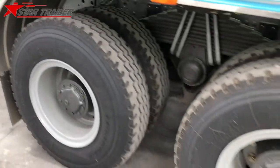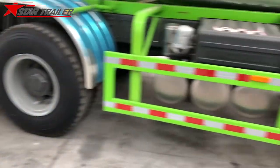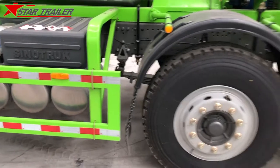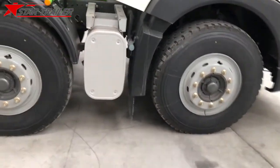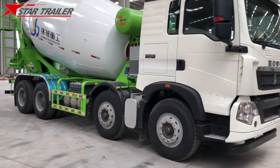From here you can see the wheels, rim, tire, lift, spring, suspension, and side protection. It's two wheels in the front, so this chassis is 8x4.